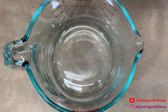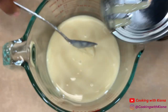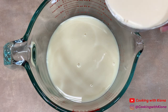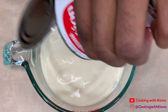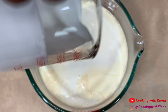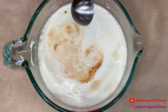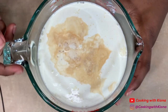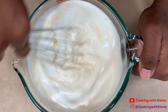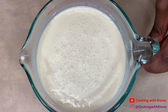While your cake is cooling, mix together one can (14 ounces) of sweetened condensed milk, one can (12 ounces) of evaporated milk, a half a cup of heavy cream, and one teaspoon of vanilla extract. When you're finished, set your milk mixture to the side.